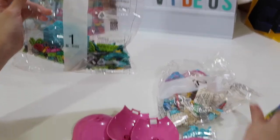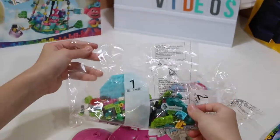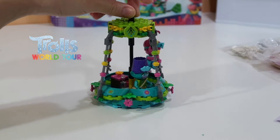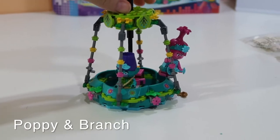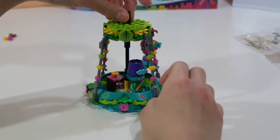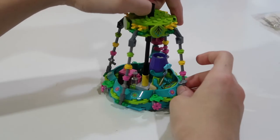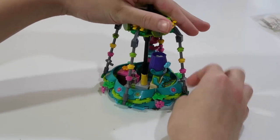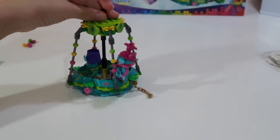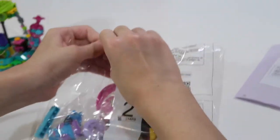Let's build bag number one — three, two, one. Here's bag number one all done! There's Poppy and Branch. I did the bottom part and there's like a control panel, and I can put Poppy here. There's also one of those sword pieces. Now it's time to do bag number two.